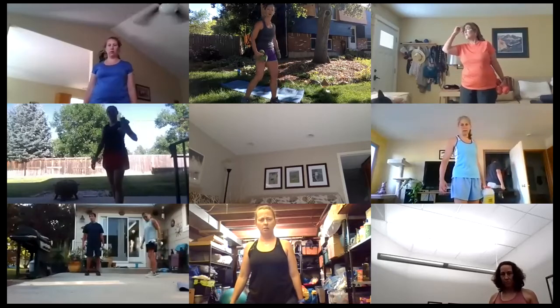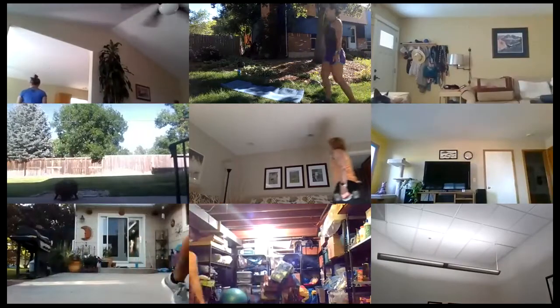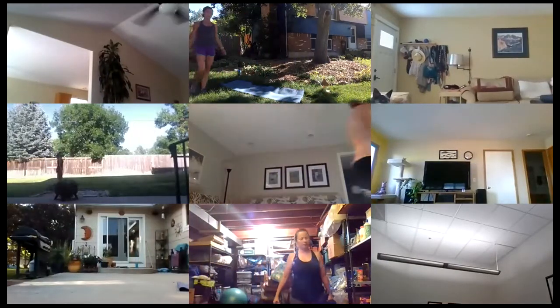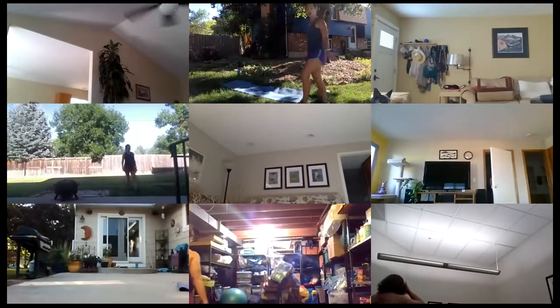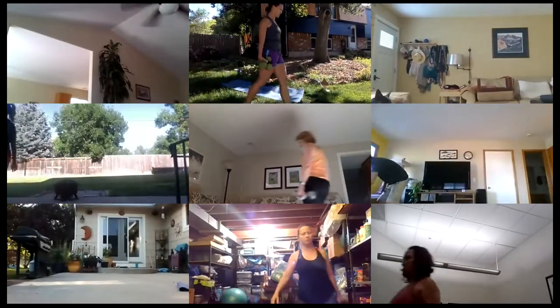Grab your weights — if you don't have any, grab a milk jug or something like that. Here we go, walk it around. Really fight to keep those shoulder blades pulled together. When you're walking, maybe walk up and down some stairs to give yourself some different surfaces to travel through.